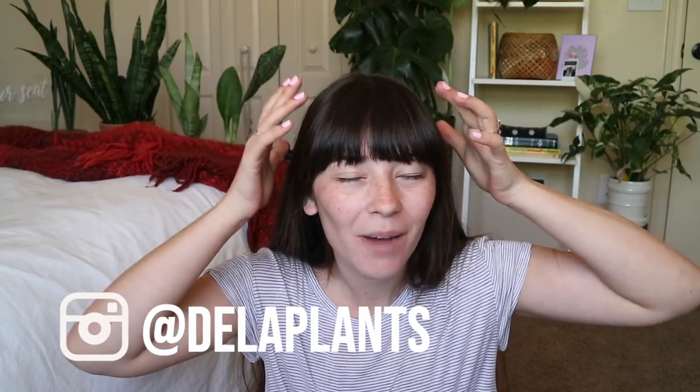Today I'm going to teach you a lesson. I'm putting back on my teacher hat and I am going to teach you a little bit about fungus gnats and how to prevent them before and after you find out that you have them. So let's just jump right into it.